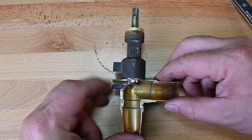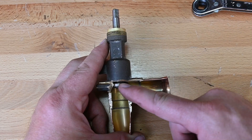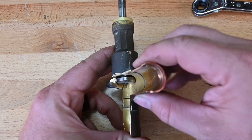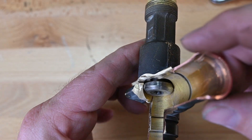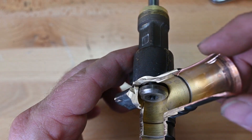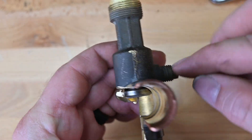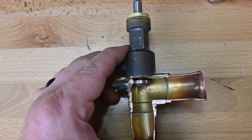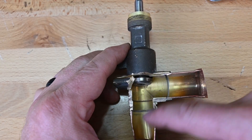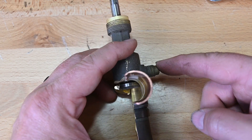Let's see what happens when we mid-seat it. When we mid-seat it, this pin drops down, and we can see there's a gap right on the edge inside. That gap allows the refrigerant to go up past these threads to our service port. So when we mid-seat it, we're able to allow refrigerant not only to flow like it normally does, but also continue over to our service port.